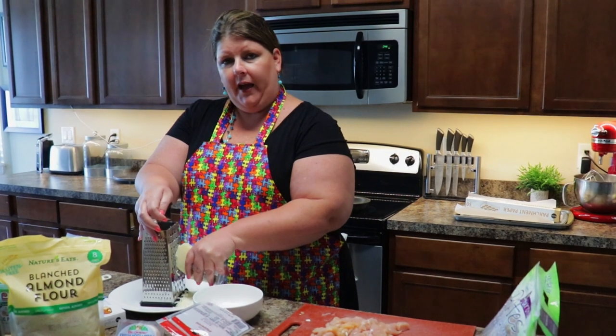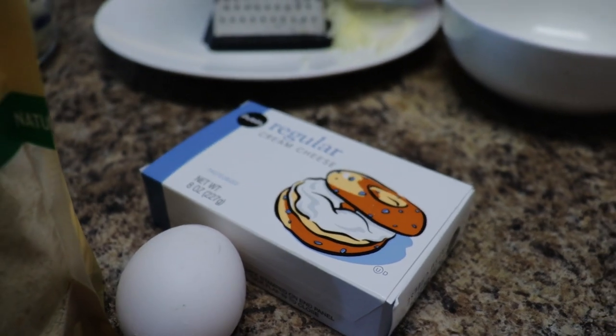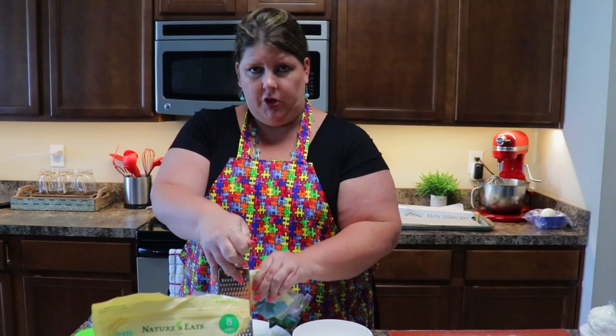This mozzarella is for the actual pizza dough. For your pizza dough you're going to use three quarters of a cup of almond flour, one egg, two tablespoons of cream cheese, and one and a half cups of shredded mozzarella.